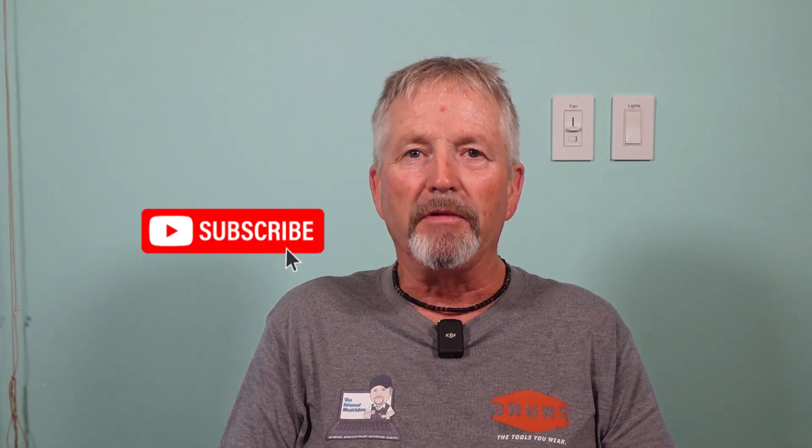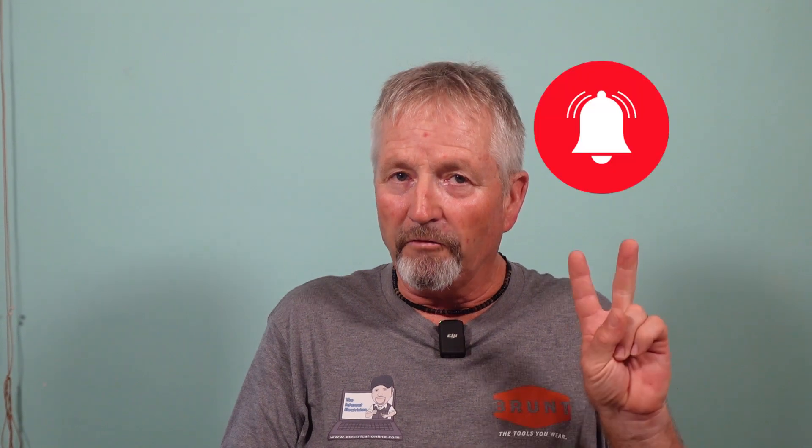Thanks for watching and be sure to watch for that new series coming soon. If you haven't yet subscribed to my channel be sure to do so, and don't forget to click that bell so you'll be notified when the new series is released. We'll see you in the next one — again, Terry Peterman the Internet Electrician.